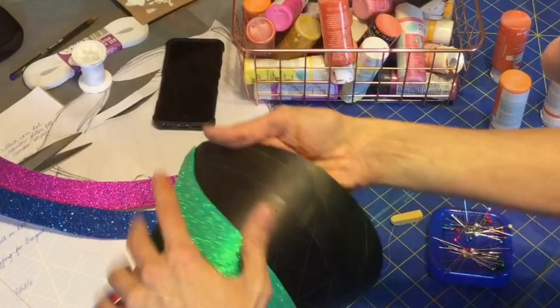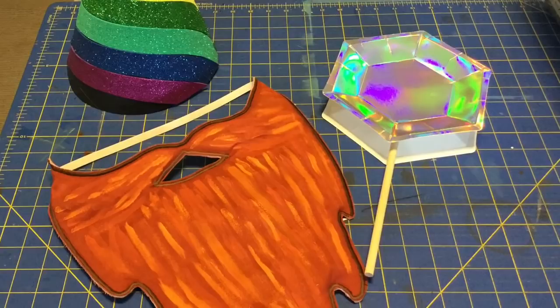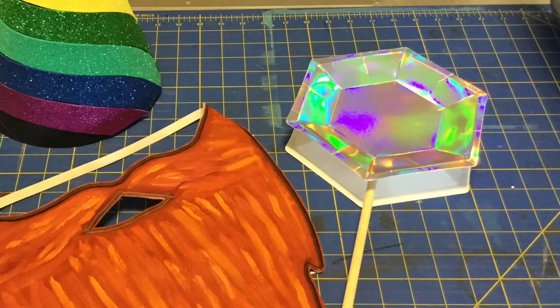When it came to the prism that I'm holding, that's actually a Martha Stewart plate. She had these super amazing plates on sale that were iridescent. And I just sandwiched a dowel rod between two plates for the prism.